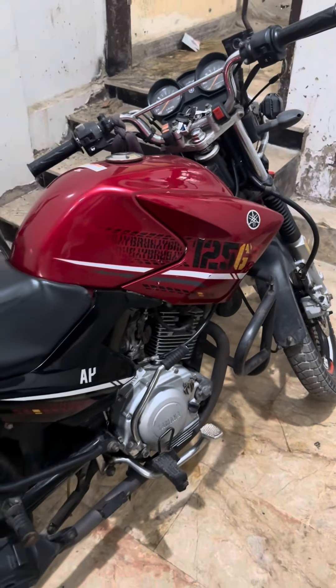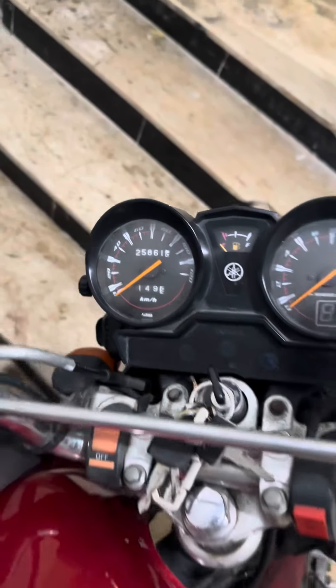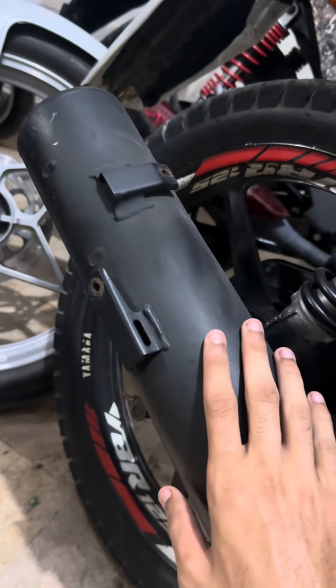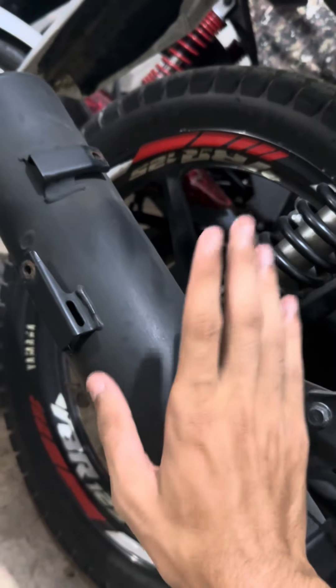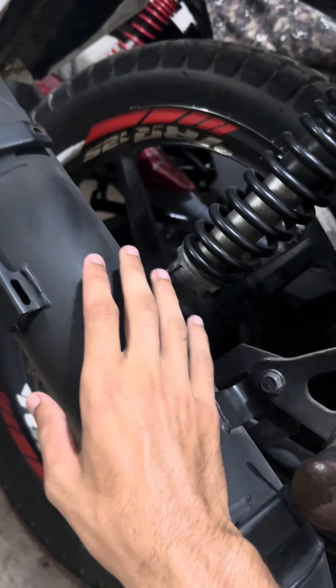This is a YPR, a 2021 model of YPR, and it has been $25,000. The sound of the exhaust is very strong. It's because of working in carbon and petrol — carbon in the silencer.